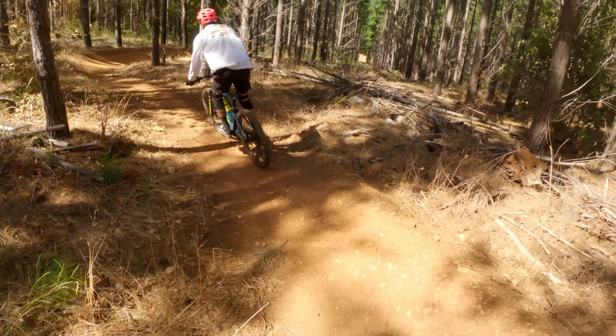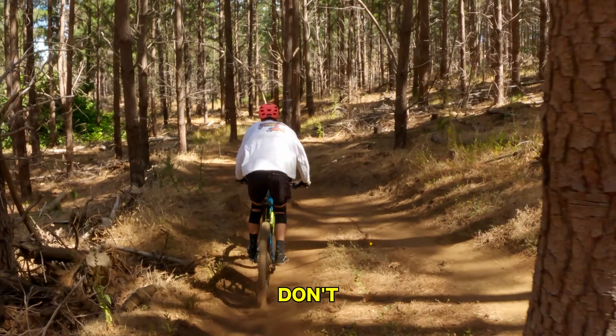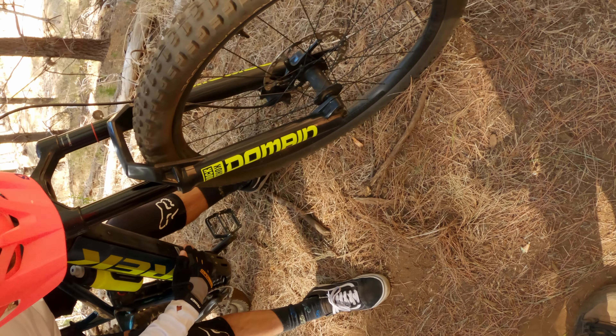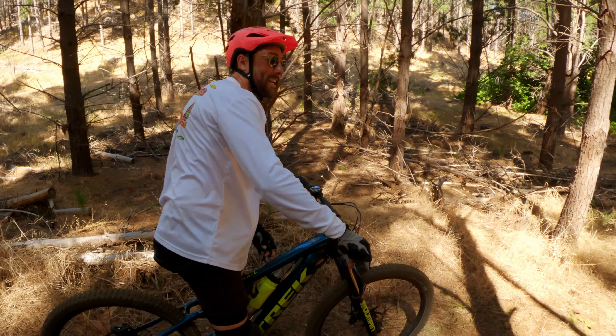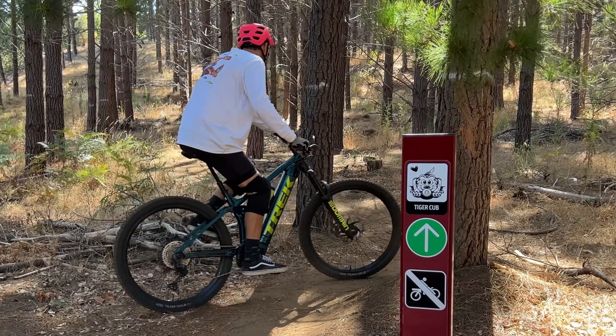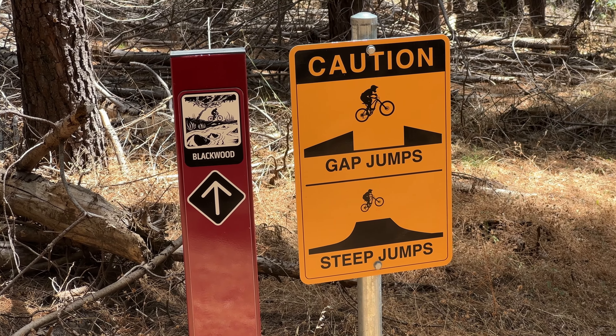Oh yeah, dude! Don't throw it off — well, that was one rocky start. We started on a green rated trail, which is the easiest trail you can ride. The grading order is green, blue, then black diamond. We were really hoping to conquer a black diamond trail today, but it's not looking great so far.